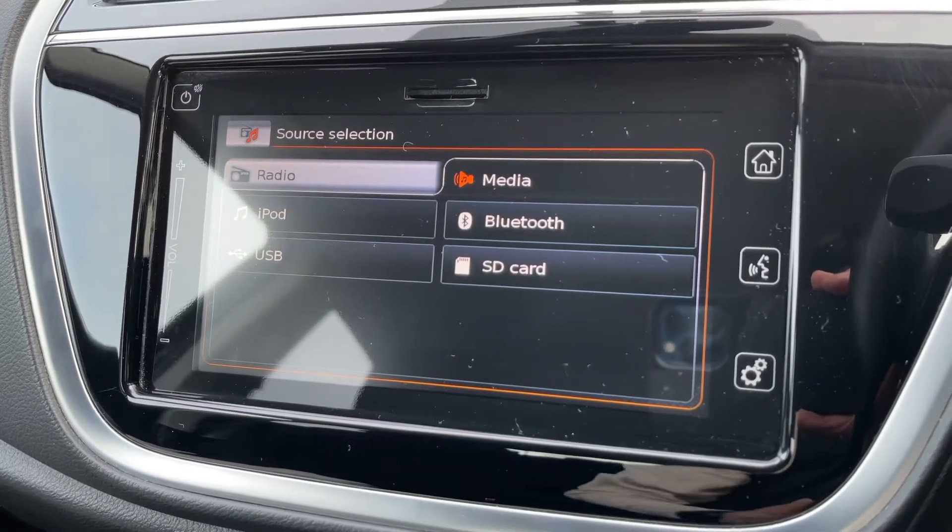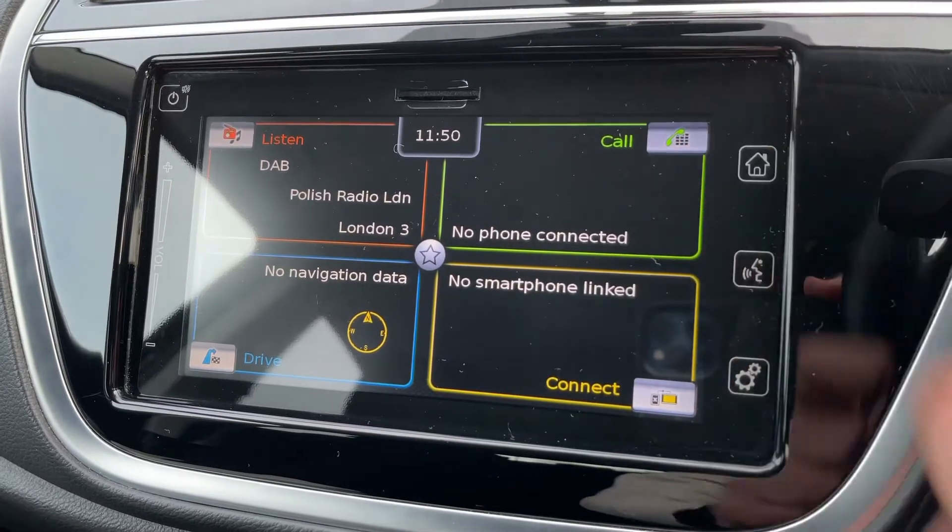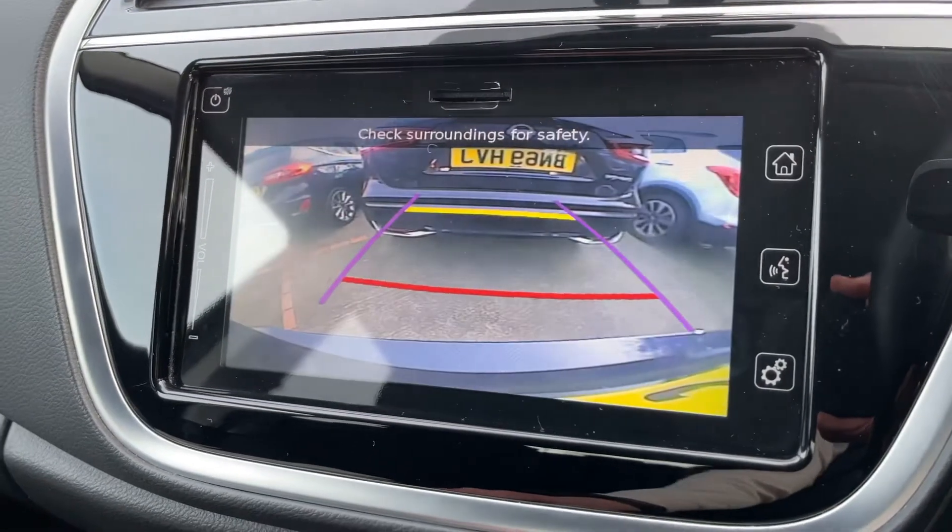You can see the ways in which you can listen to your own music, and they include Bluetooth audio. Once you pair up your phone, you'll be able to make and receive phone calls and listen to your music. You pair up your phone in this section just here.